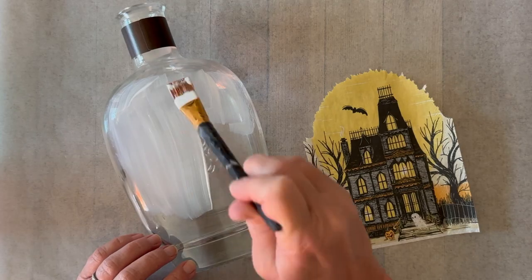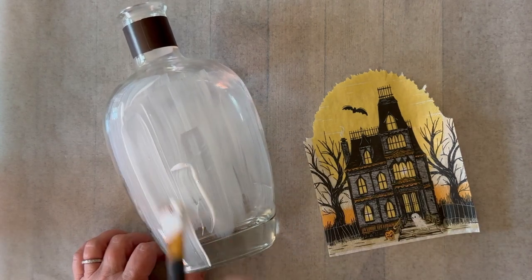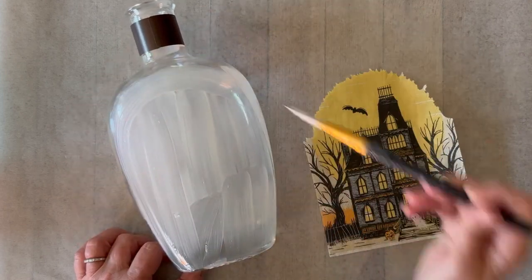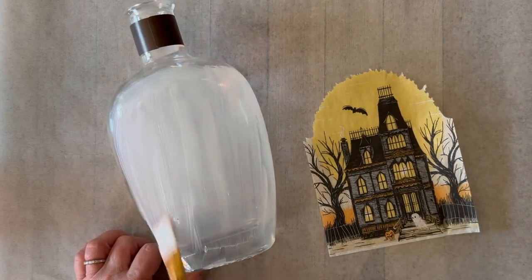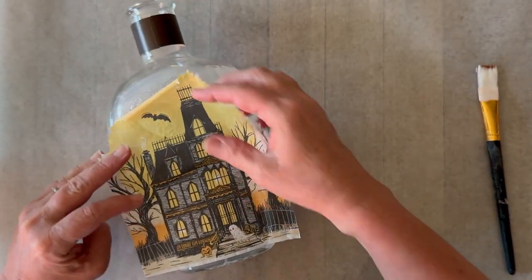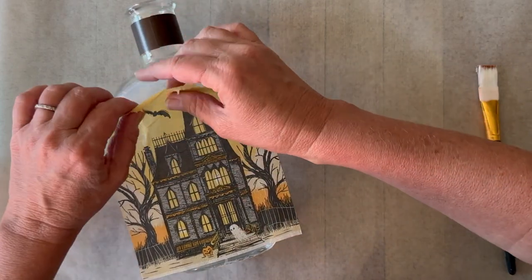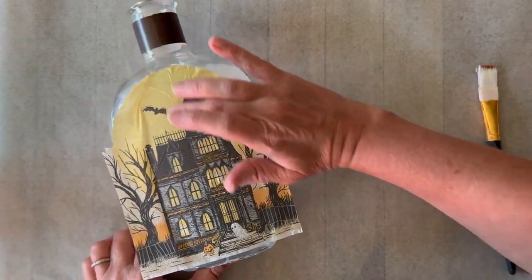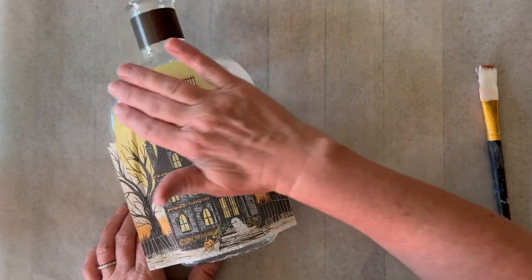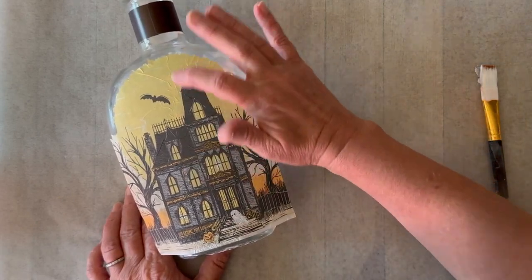Next we're going to coat the whole bottle with Mod Podge satin. Of course you could use gloss or matte here as well, but I just wanted to use the satin to get that sort of in-between look. So I'm just coating the whole bottle, then I'm placing my napkin piece down. You have a little bit of time to wiggle it around, but be very careful because the napkins are delicate. Then I'm just pressing and smoothing with my fingers to remove any wrinkles and to really make sure that it is stuck down.